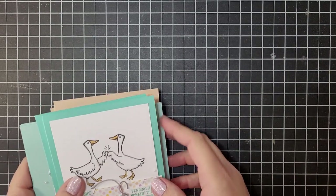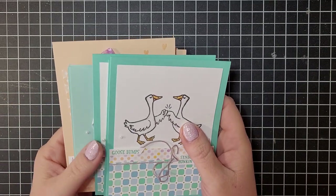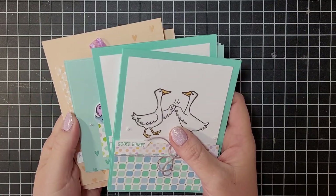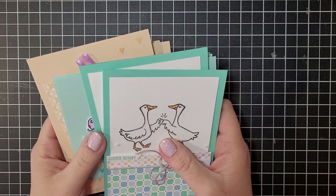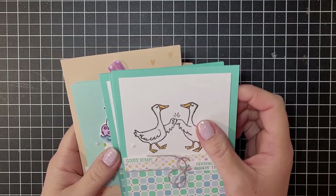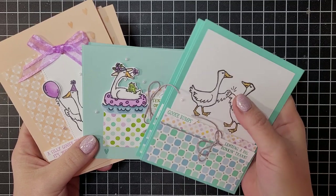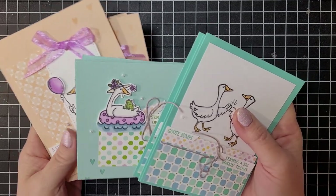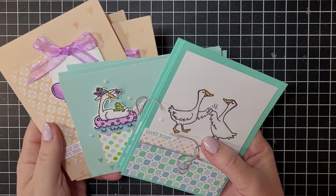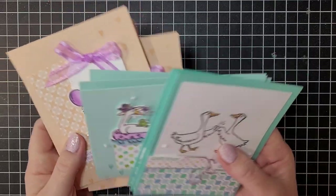Hello everyone, my name is Ruth Norton with Ruth's Stamping Corner, and today I am beginning a really fun series on my blog. You can get a kit so you can make these cards along with me. This is my Silly Goose Stamp-a-Stack. In this Stamp-a-Stack you're going to get supplies for nine cards, all featuring the Silly Goose stamp set. You can prep the supplies at home, or if you don't have these supplies and want to make these cards, there is a kit available.